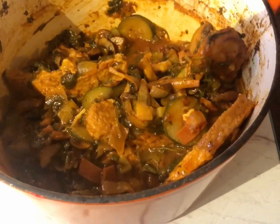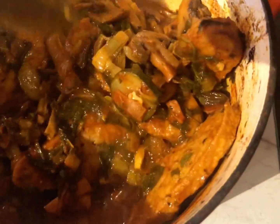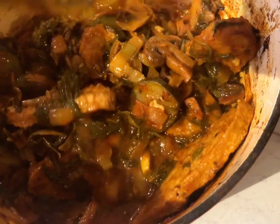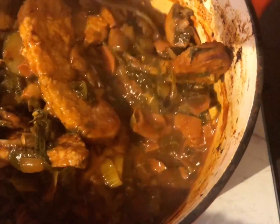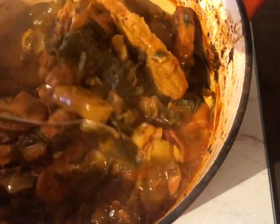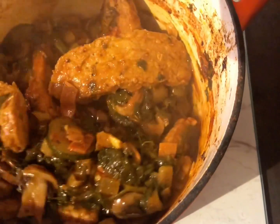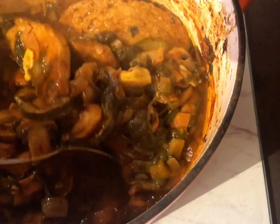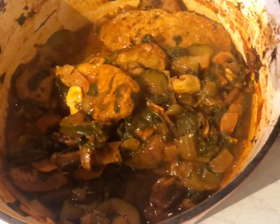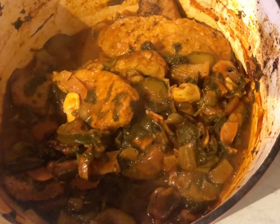It's had about an hour and a half cooking and as you can see the water has significantly reduced and it's thickened up. All the chicken is cooking nicely, infusing with all those beautiful herbs and spices. We'll give it another 20 minutes and then we'll be ready to add our cream.